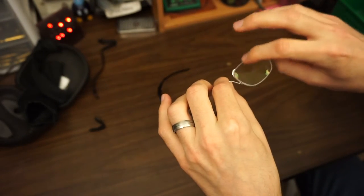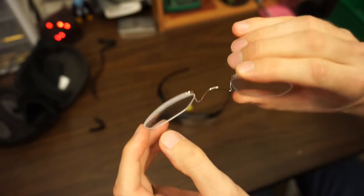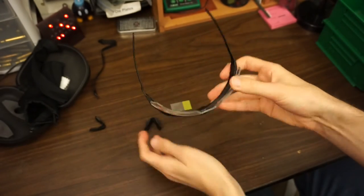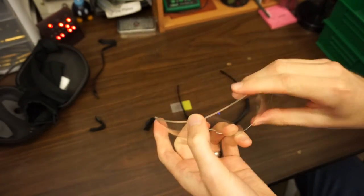The RX insert ranges from $20 to $30, plus the cost to make it. It's held in with fishing line and pretty much any optometrist can make it. The nice thing is you can put your RX insert behind the lens, so if the lens gets damaged or you want to color swap, you don't have to keep paying to make new lenses — you're swapping a $20 part rather than a potentially $100 part.